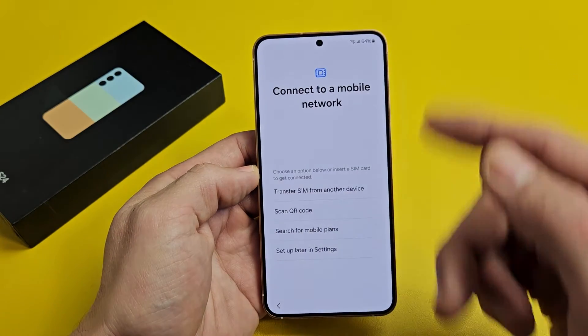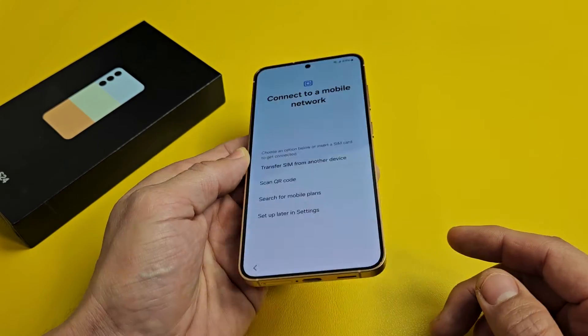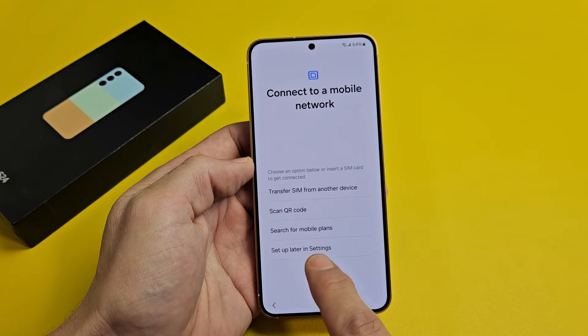Connect to a mobile network — you have several options here. You can do this now or you can do it after setup. I'm going to go ahead and do it after setup, and I'll put an actual physical SIM card in there. I'll tap Setup Later in Settings.